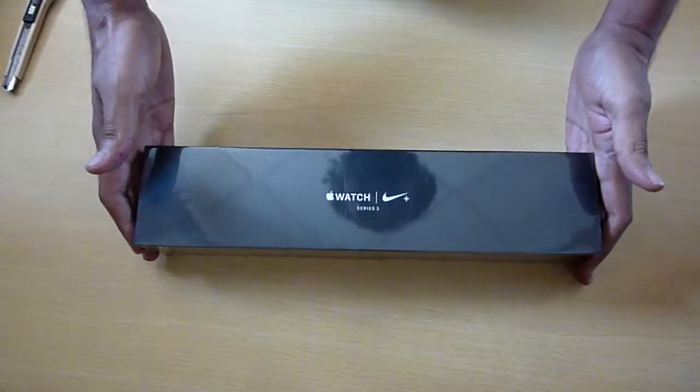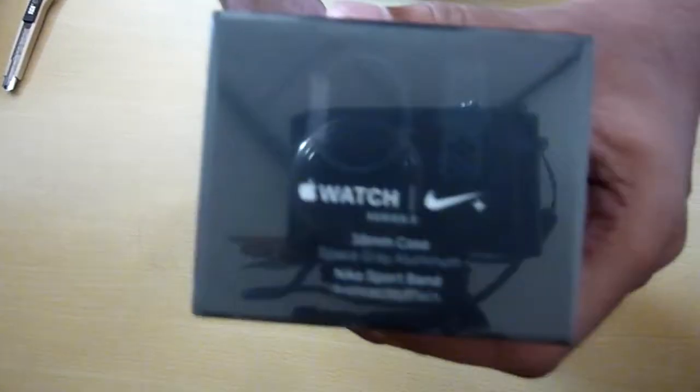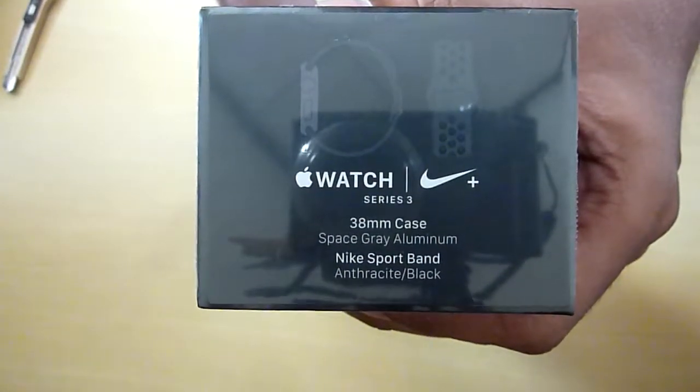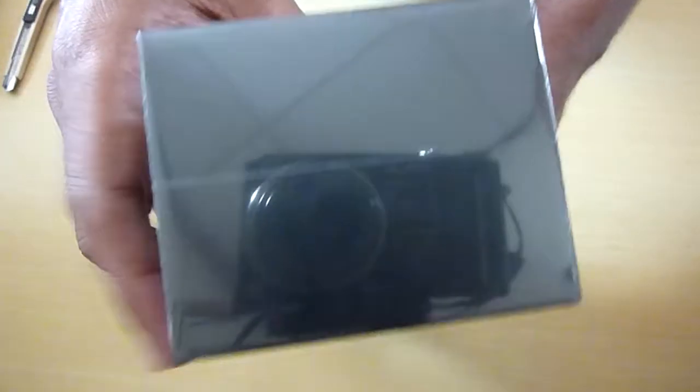Today we are going to look at this Apple Watch Nike Plus Series 3 — it's the 38mm space gray edition. It's an aluminum watch with the same black colored band. The difference between this and the regular Series 3 is not too much, and in terms of hardware it's absolutely zero.